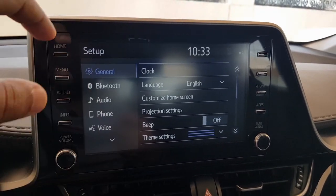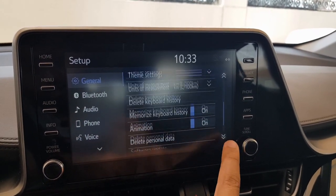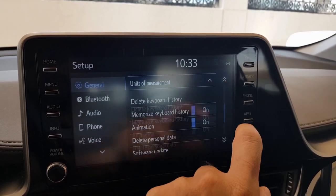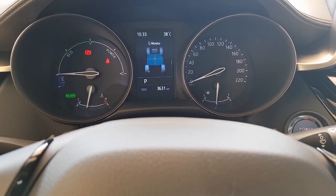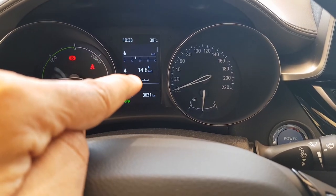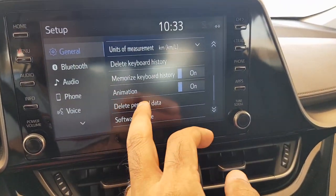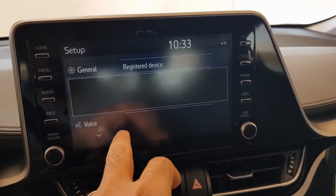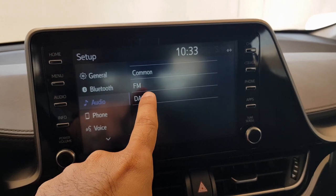Going back to the menu, there is a detailed setup section where you can change the clock, language, theme, settings, and units of measurement. For example, I can switch to kilometers per liter, and you can see it's now changed on my center dashboard screen. There are also different animations and Bluetooth connection settings where you can add or remove devices.